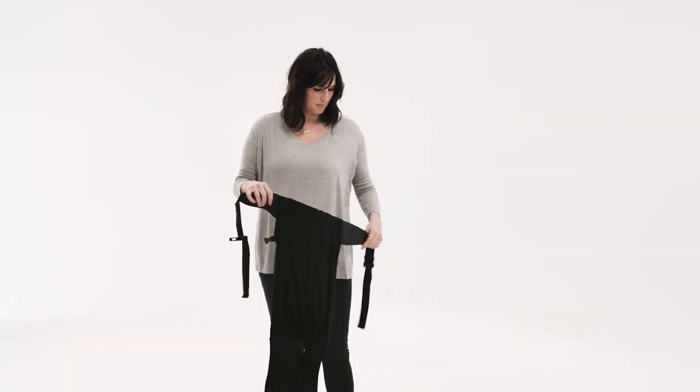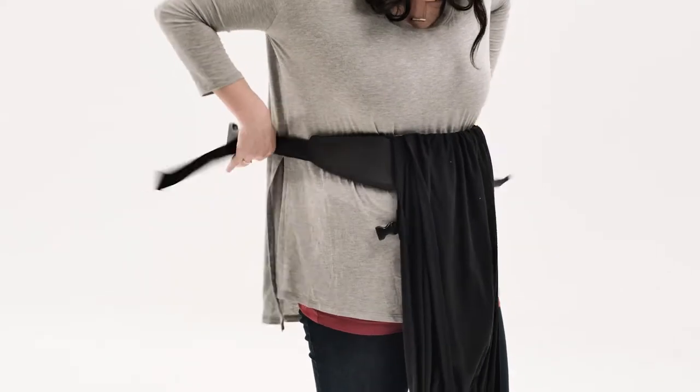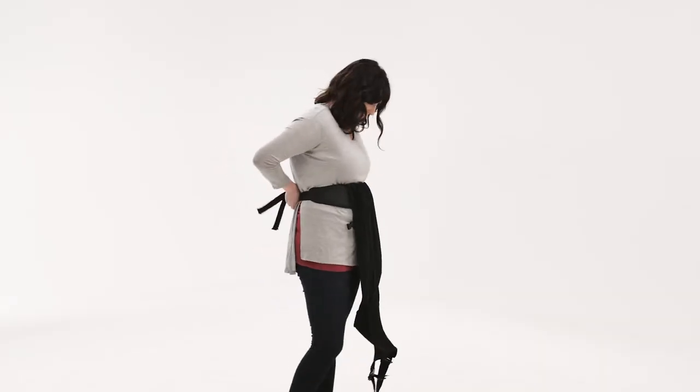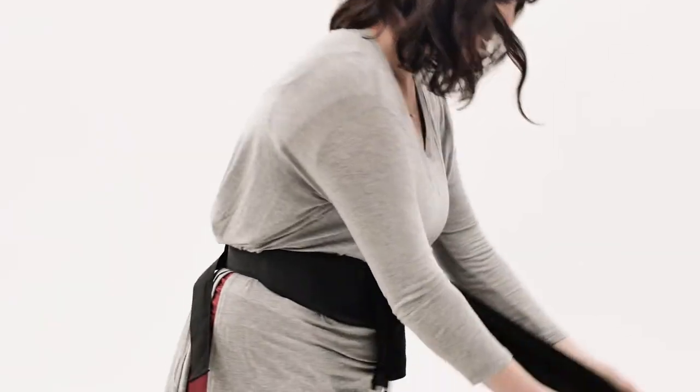To get started, make sure all adjustment buckles are loosened. Hold the carrier by the waist strap with the warning labels facing you right side up. Buckle the waist strap and adjust it to fit you. You will hear a click when the buckle is securely attached.